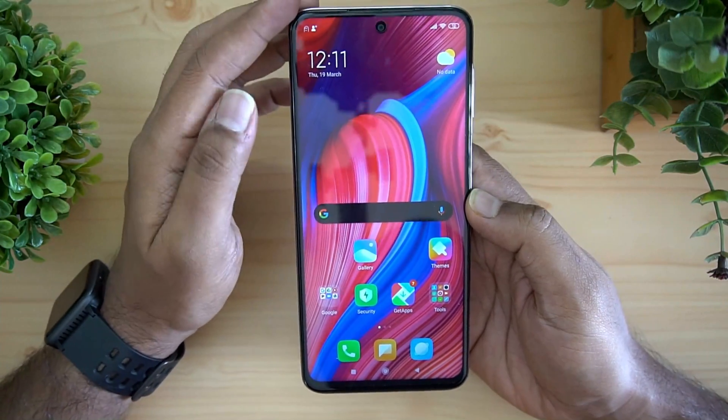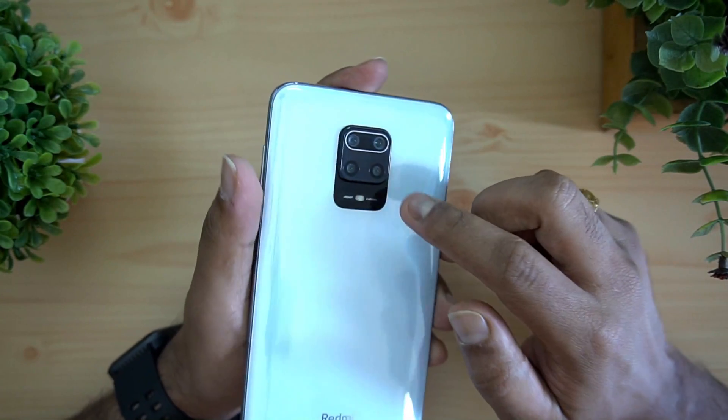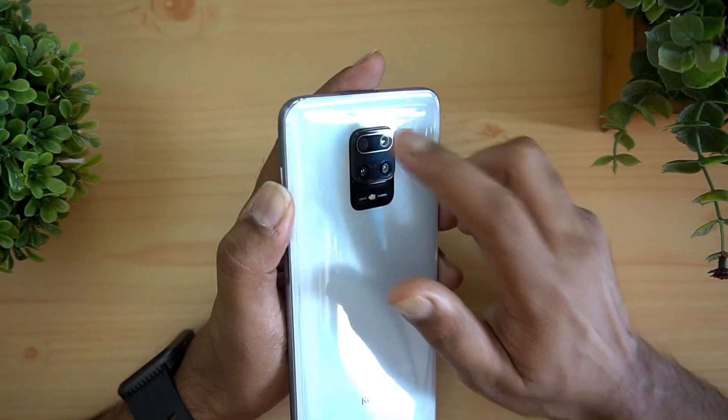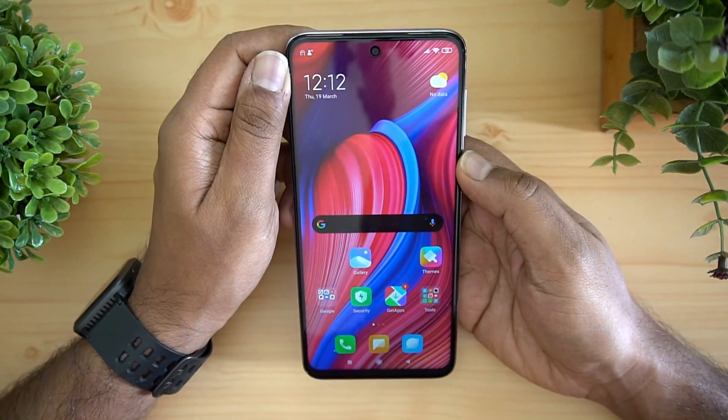Regarding display protection, this device is protected by Corning Gorilla Glass 5 on the front panel, on the back panel, and on the camera area as well — so it's triple Gorilla Glass, as the company claims. Gorilla Glass 5 is on the back panel, the camera unit, and the display.